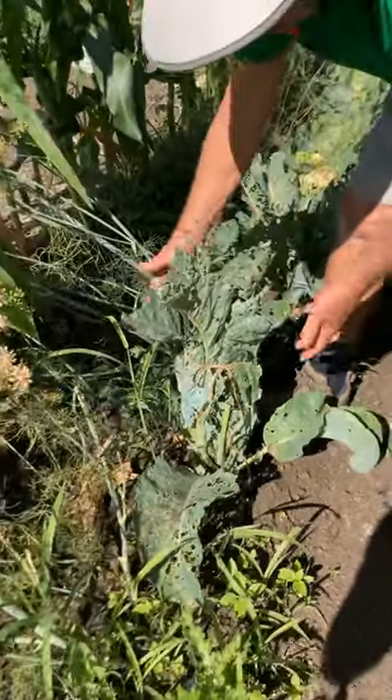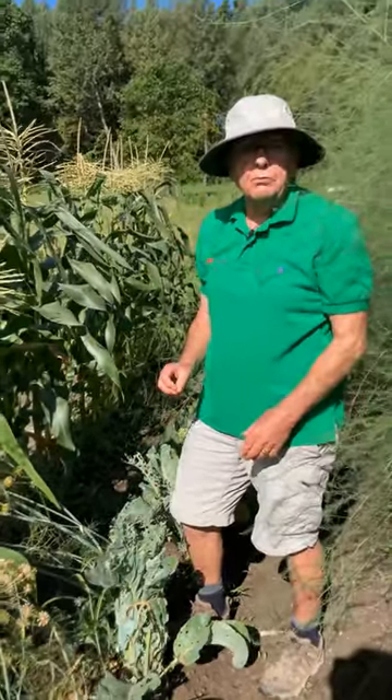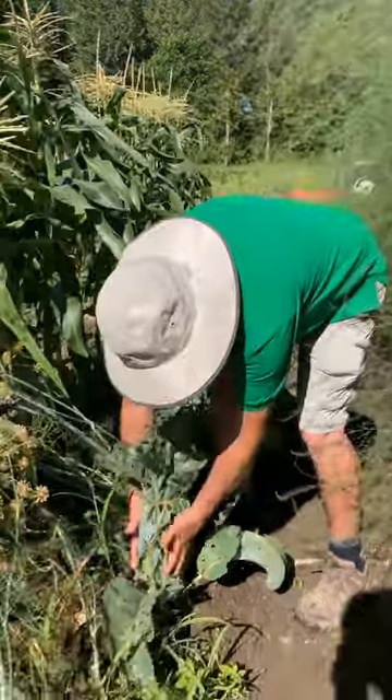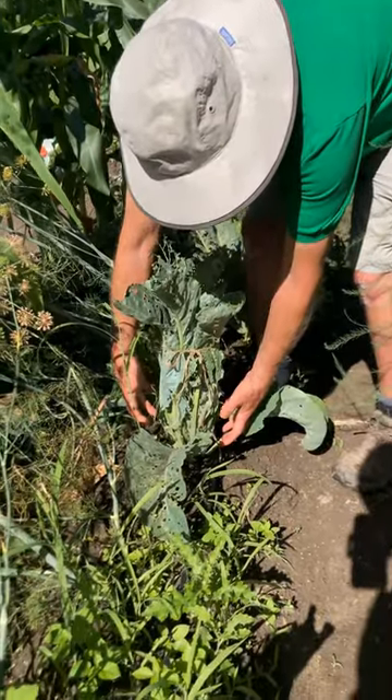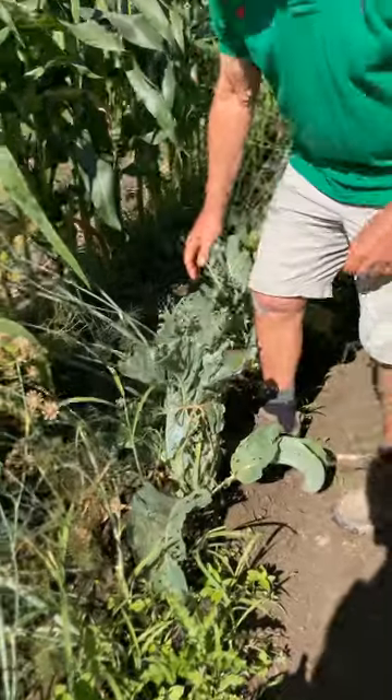But loose enough so it gets air, otherwise the cauliflower will turn brown and rot in there. That's what you have to do to make cauliflower white. When it gets big, you can tell because it'll expand all the way out and you can feel it with your hands. Enjoy growing cauliflower!